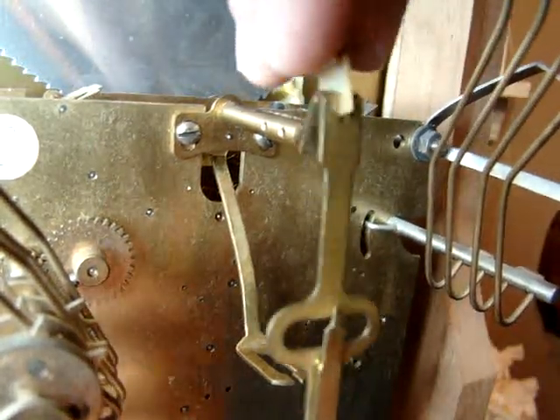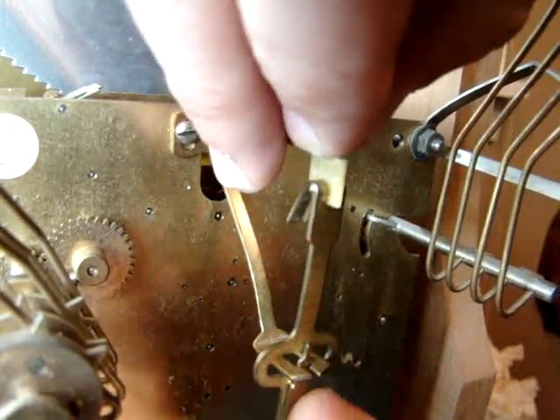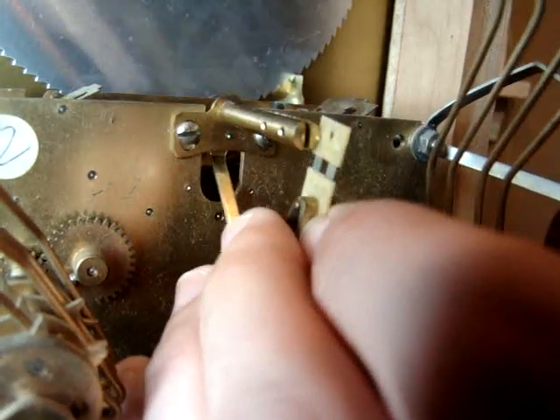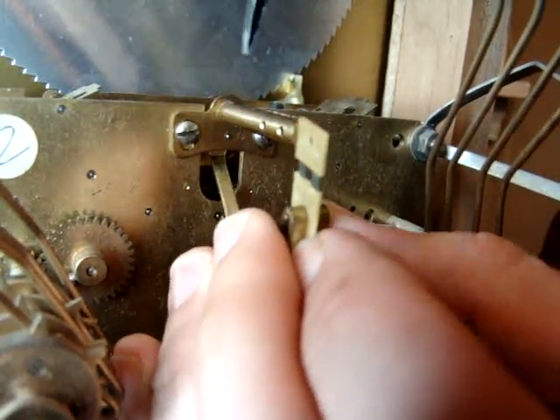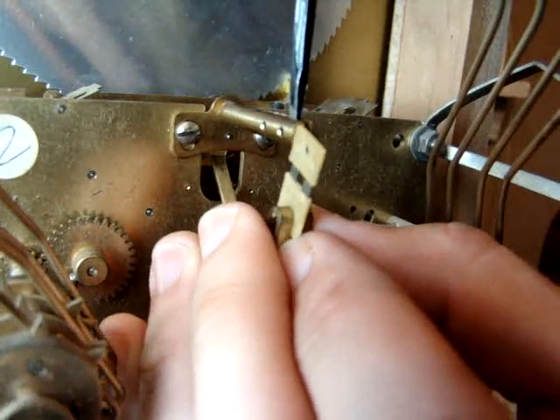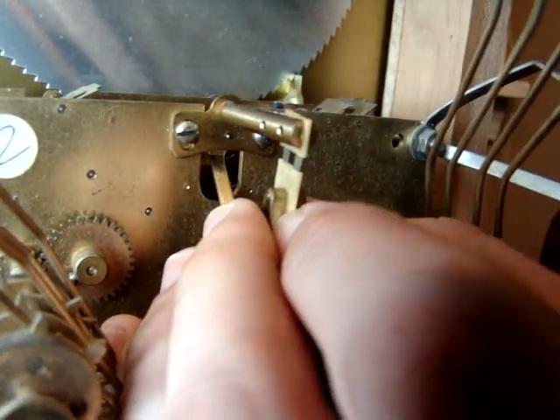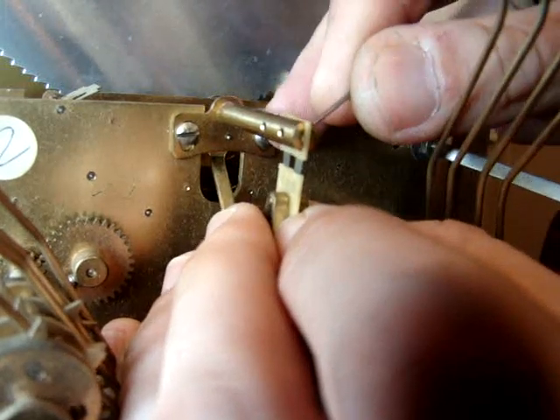In case the suspension spring is for some reason oversized relative to the slot size of the suspension post, you can do the same operation. But before you insert the spring, take a screwdriver very gently and pry open the suspension post to insert the spring in, then insert the taper pin.